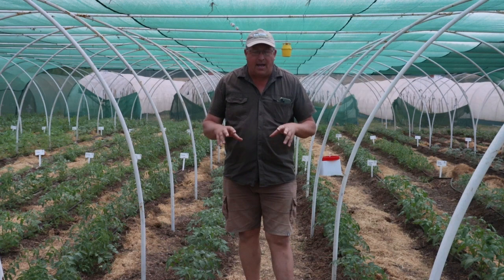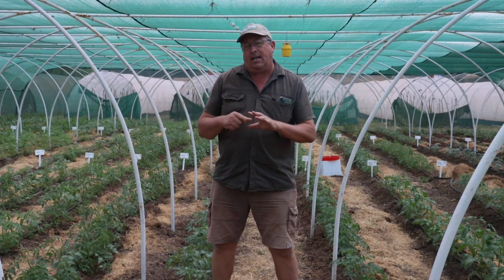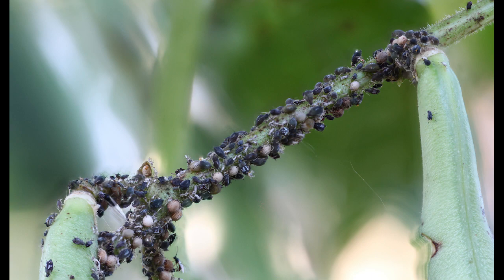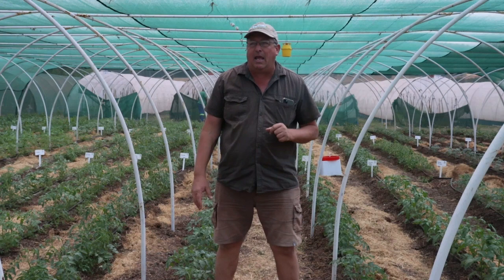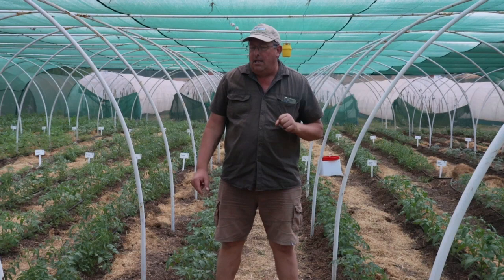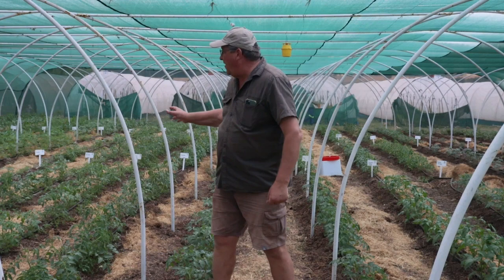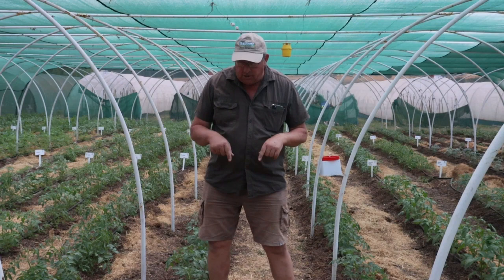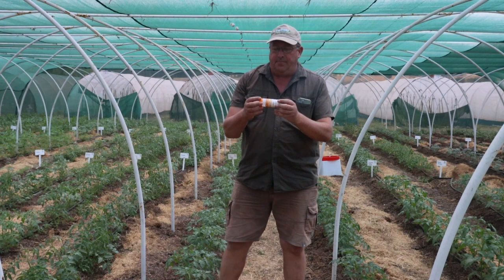Inside these tunnels we release Aphidius wasps a minimum of four times, every two weeks. This is our first release, and we'll continue releasing every two weeks until we're 100% sure there are no aphids inside this tunnel. The Aphidius wasp is known to attack about 40 species of aphids — the most common being the greenhouse aphid and the green peach aphid. We've also proved on Living Seeds farm that they attack the black bean aphid.